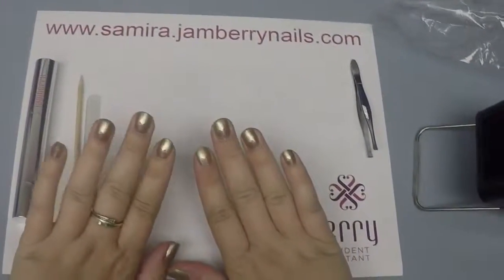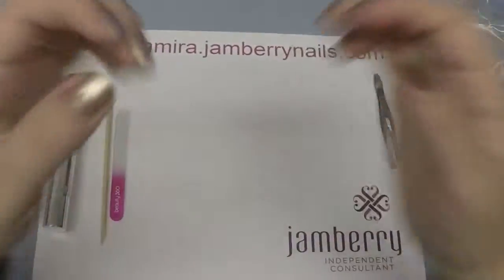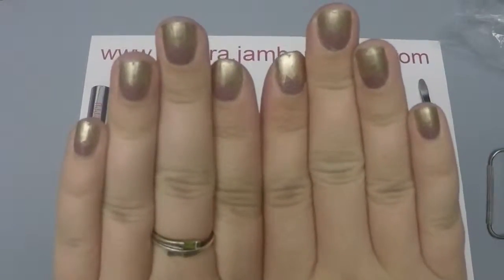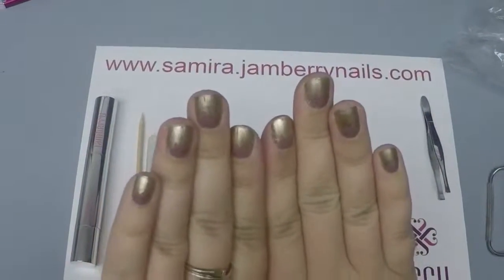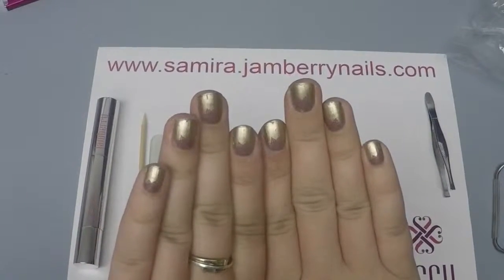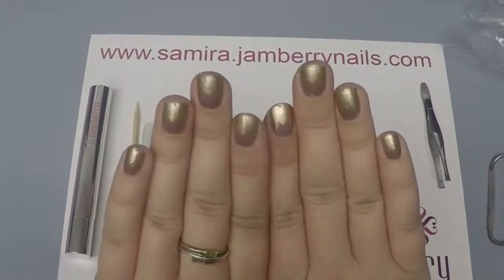Hi, I am Lacey Samira and I'm going to show you how to refresh your Jamicure after it's been on for a little while. This is the Home Jam and it is one of the mats. It has been on about 10 days. I want it to go a little bit longer before I replace it. Normally I'll just go ahead and replace it, but I think this one's doing really well. It's actually on over a lacquer, but I want to make sure it goes a couple more days.